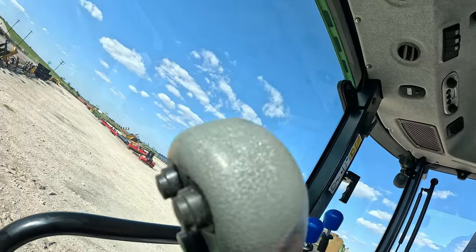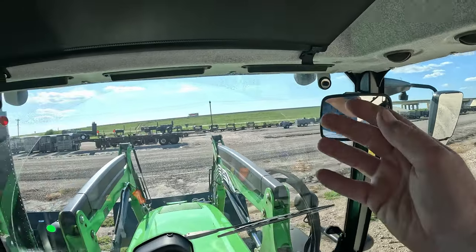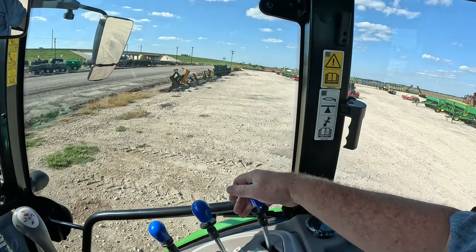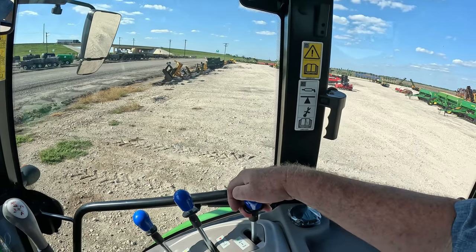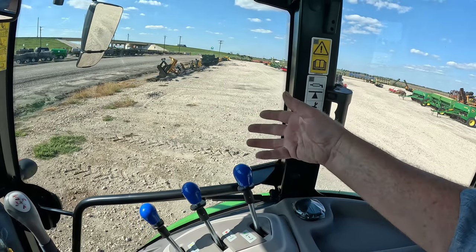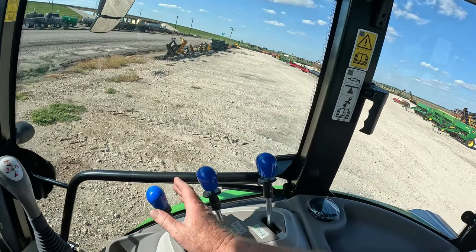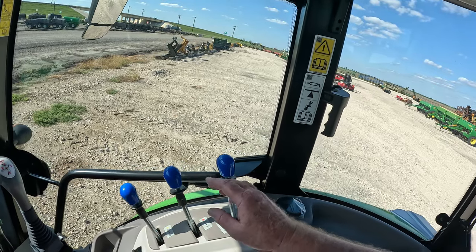That is a really nice setup they've done. It also has three mirrors — your outside mirrors and your inside mirror. You have three remotes or three SCVs. All three are detent — you pull it back and let go and it locks into detent; pull it back up and it drops out. It also has a float mode. These tractors come standard with all three remotes.